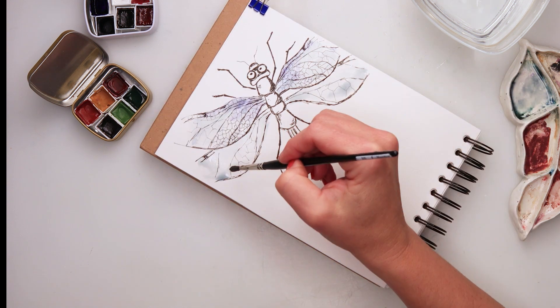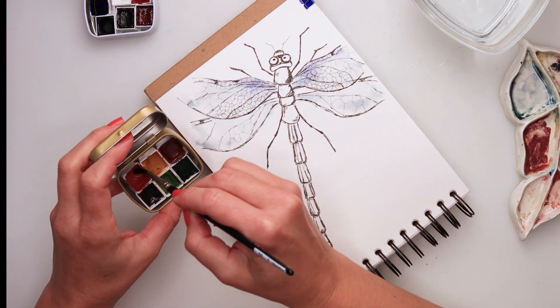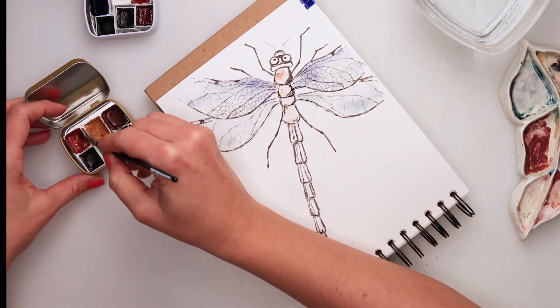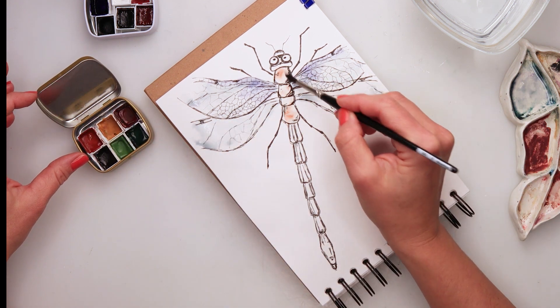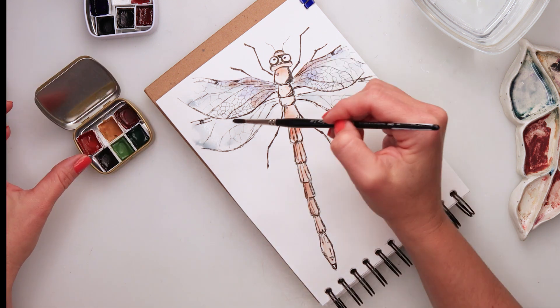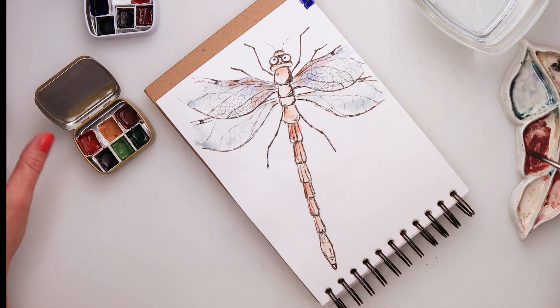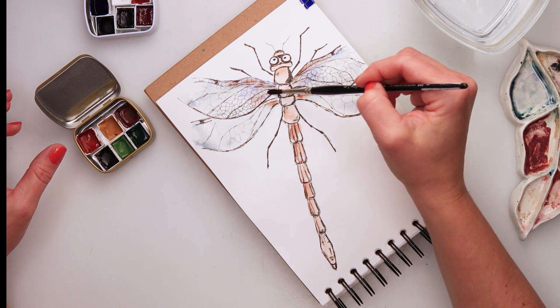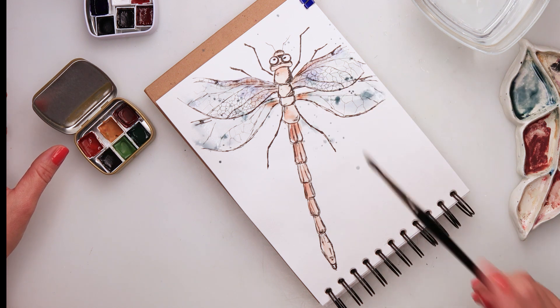For the body I used leaf orange. These may not be very usual colors for a dragonfly — you can use any colors you like. If you don't want your dragonfly to be purple, just use whatever color you prefer. I also added a little bit of that leaf orange to the wing.